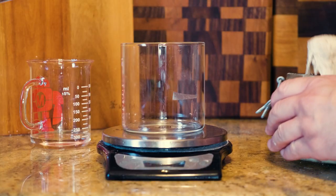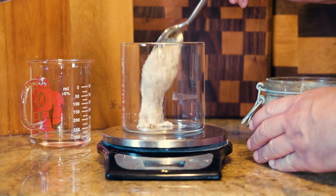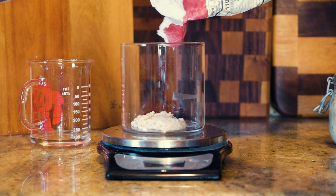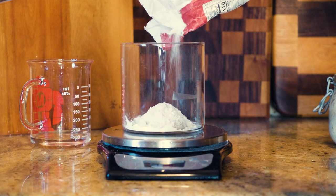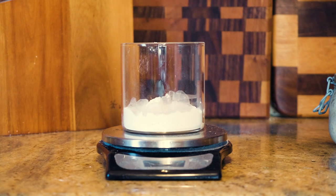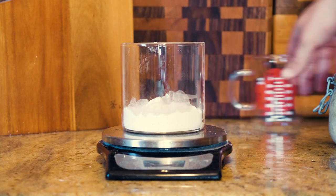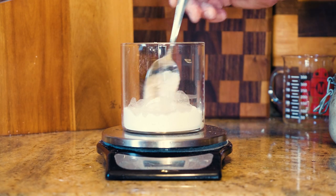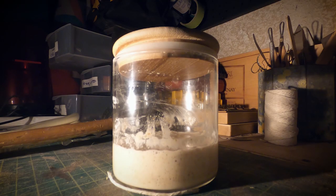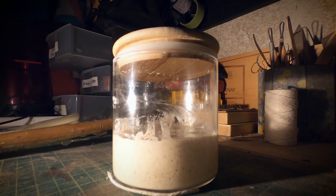This is my pre-ferment. I use a sort of a poolish method where I'm creating a pre-ferment using my sourdough. I use about 20% sourdough starter as my pre-ferment — I take it the night before and feed it to about the grams I'm going to need for this recipe. I get that starter going, and the next day I check the starter, see if it's active, and I start adding in the rest of the ingredients.